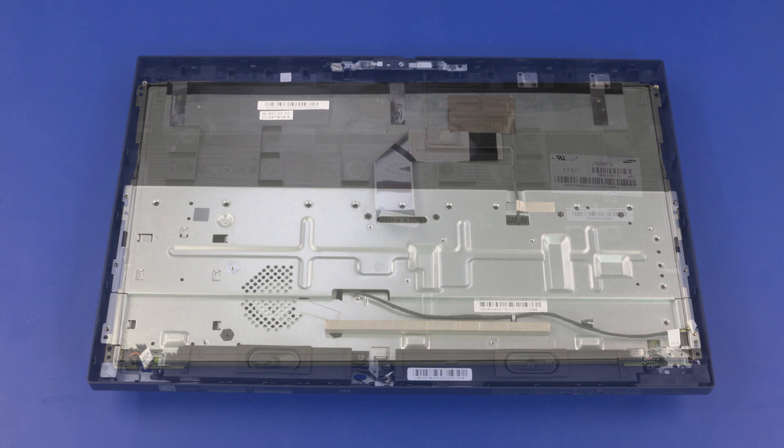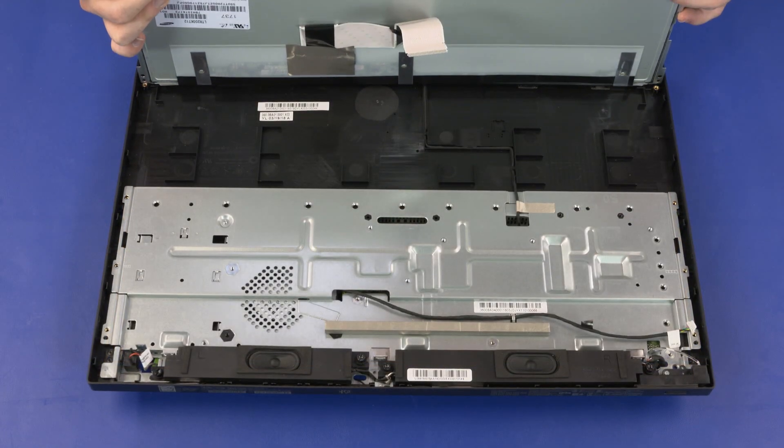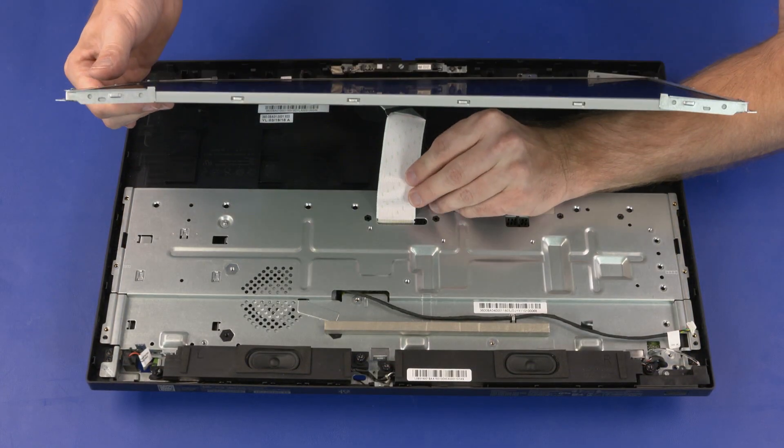Replacement. If you are installing a new display panel, remove the following from the old display panel and install onto the new display panel: display panel hinges and display panel cable. Guide the display panel cable through the cutout in the display enclosure.